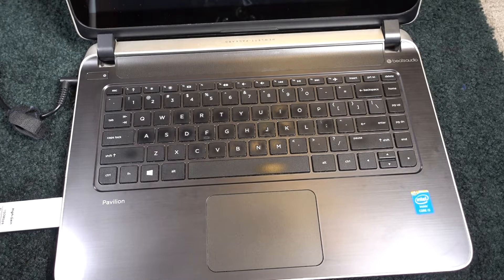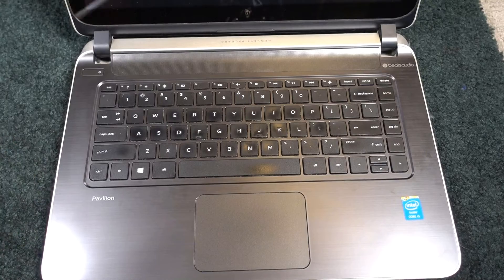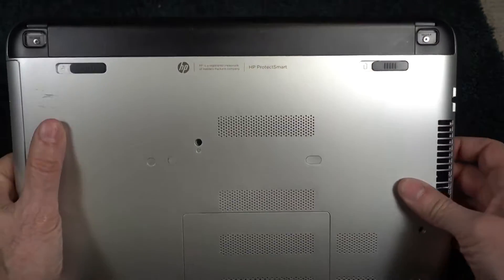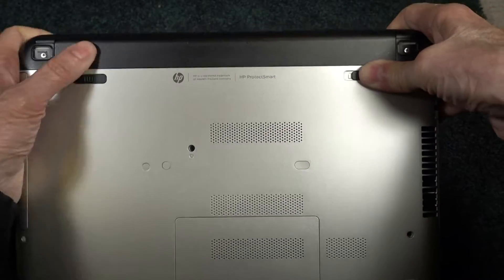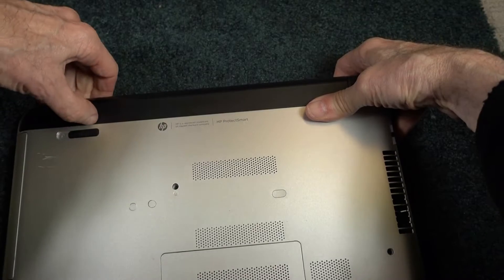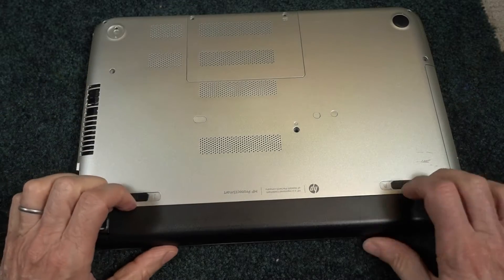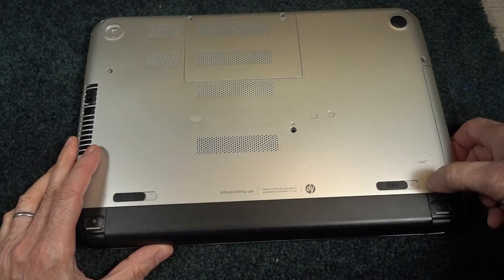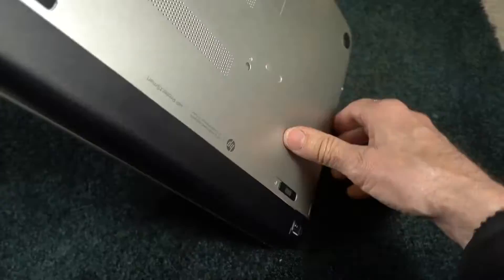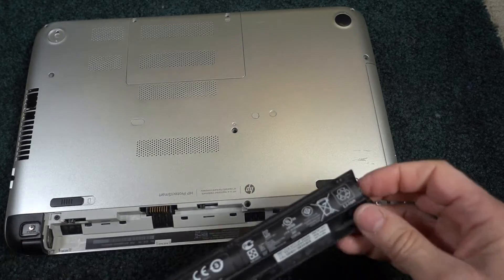First thing to do is turn everything off, disconnect the power cord, remove the mouse cord, take out the Wi-Fi adapter, flip it over, take the battery out — push on this and it should pop out. One of these positions is locked and one's unlocked. There we go. Battery's out.